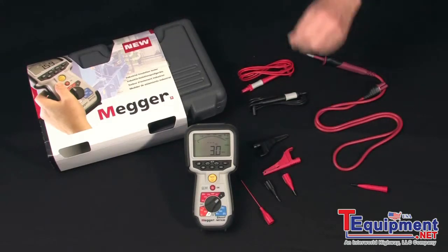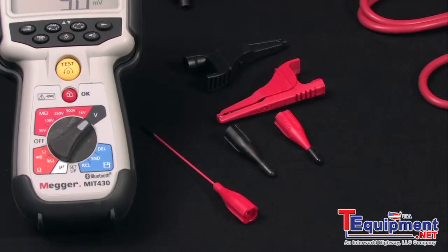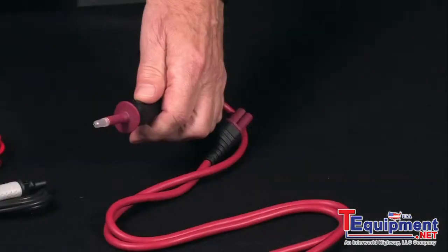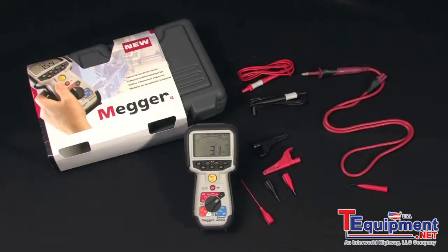It's also supplied with an extended tip for points of difficult access. And you get the switched probe with the test button on the probe that overrides the button on the panel, to free your hands for difficult access situations and easier operation.